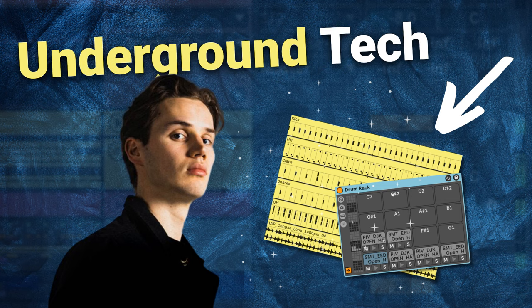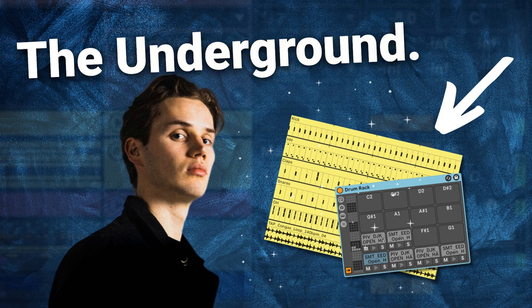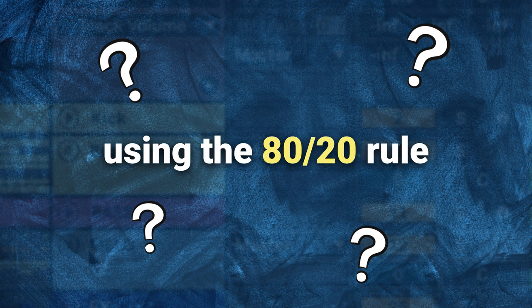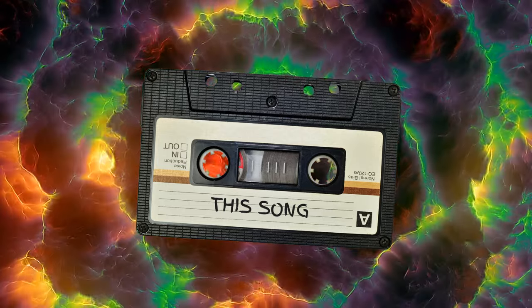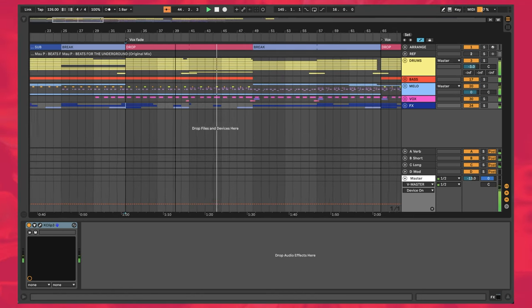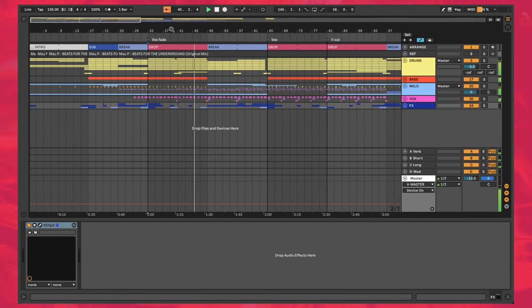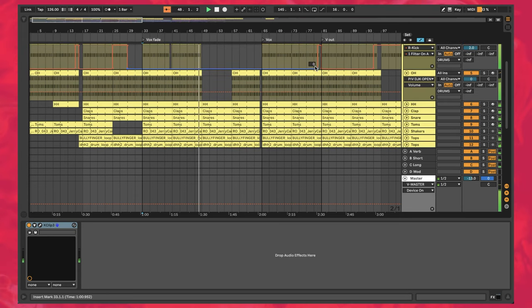In this video we're going to be making underground tech house drums inspired by Malpi's song Beats for the Underground. We're going to find out if we can do this in under 30 minutes using the 80-20 rule of tech house drums. What you're listening to right now is the track we'll be working on, and what you're looking at is the Ableton project file. We're going to work on this drum group and individually solo each track in order that it was created, so you can follow along in your own drum creation workflow.